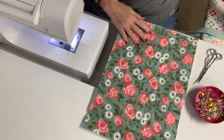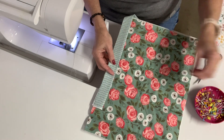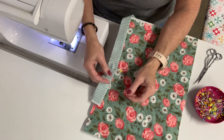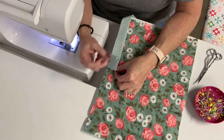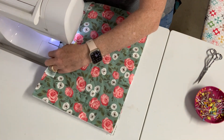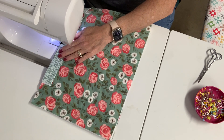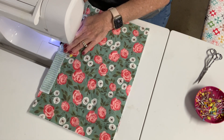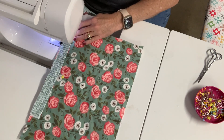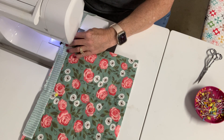Now we're ready to sew our binding on. I'm going to take the binding and lay it on one side of the pot holder and pin it down. I want about four inches left open so that I can attach it later on when I come to the end. Then I'm going to bring it over to the machine and start sewing a quarter inch all the way to the edge of the pot holder. I've attached it to the back so that when I come to the front I won't have a seam line showing.